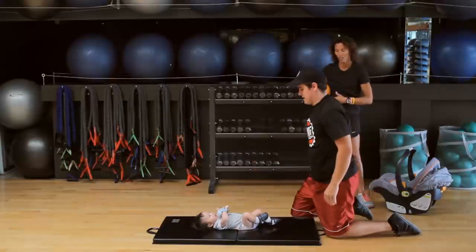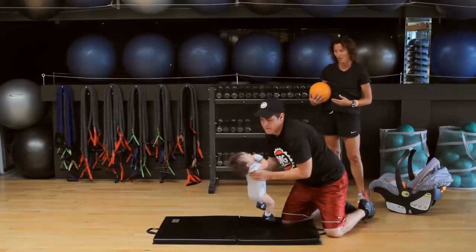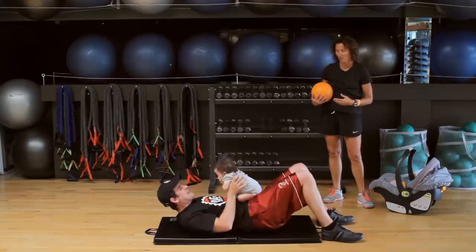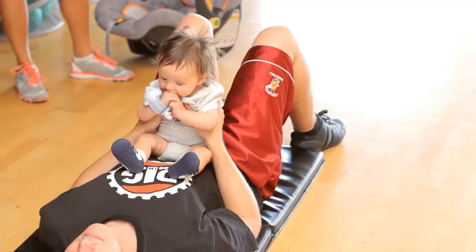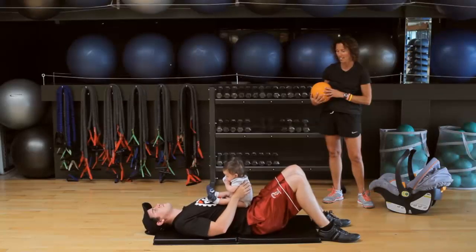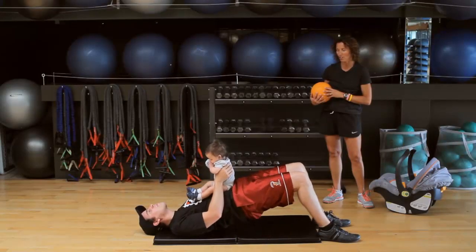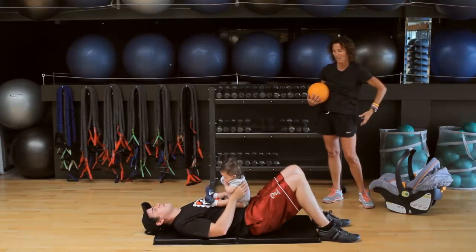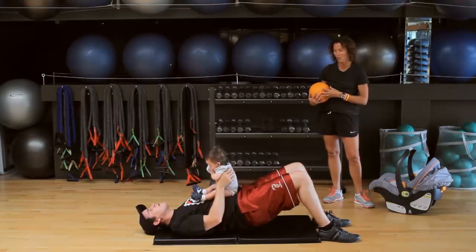Now we're going to move to the core — the push-up works the core as well. We're going to roll over and we're going to be down, doing the hip raise. Core nice and tight and lift that baby up. That baby is just adding weight to the hips, making the glutes and the hamstrings work a little bit harder.